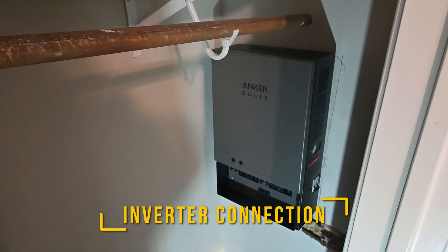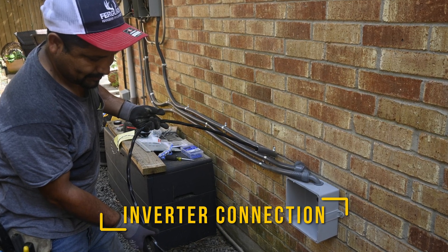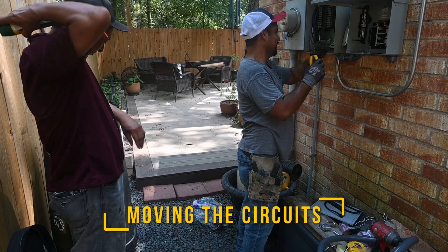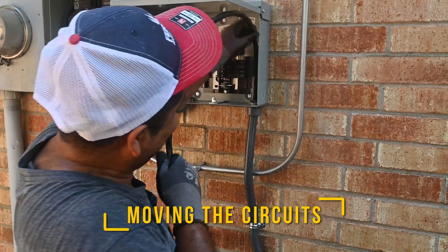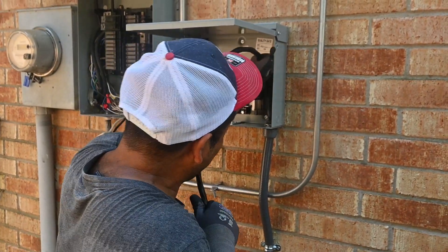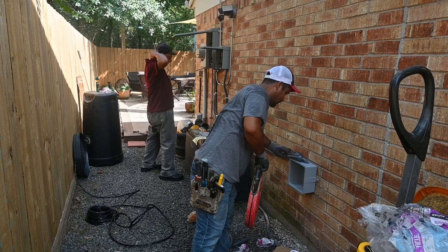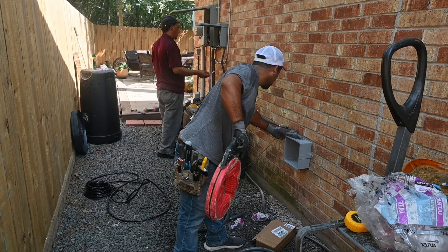Next, we mounted the home power panel, then ran the conduits to our junction box, from the box to the sub-panel, and into the main panel. Then comes the hard part. After identifying the circuits to move, we had to take the main panel apart and run cables to the sub-panel. The videos I watched made this step look easy because the demos always involved one or two circuits. It's not easy — it's time-consuming, and if you run up to 12 circuits, it can be hard to pull the cable through the conduit. Don't be fooled. This is not an easy DIY installation.